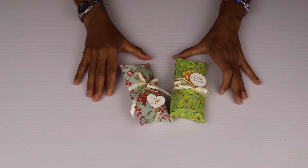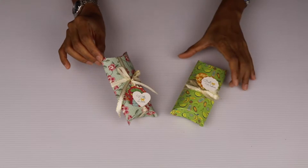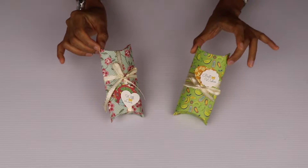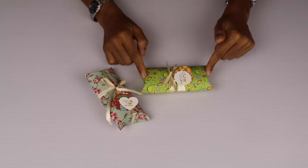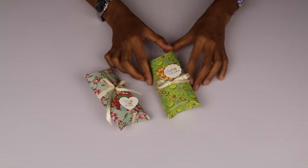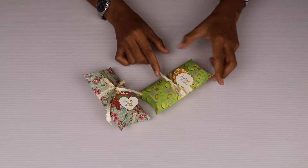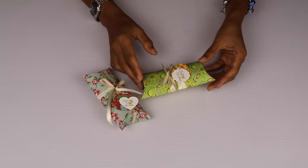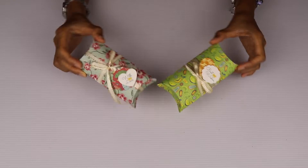Hello, I'm Nelda Sahib from Gift Elements and today I'm going to show you how to make these lovely beautiful pillow boxes. These pillow boxes measure about 5 by 2.5 inches so they are really lovely for giving away small treats or small gifts to your guests and friends, and I'm going to show you how to put this together.